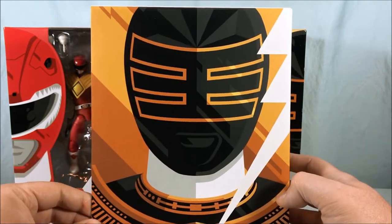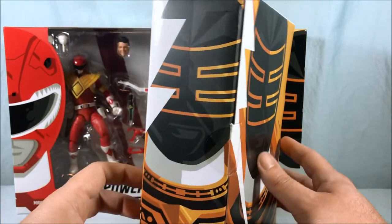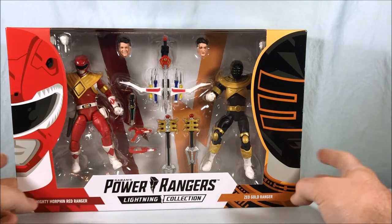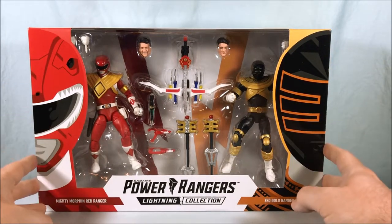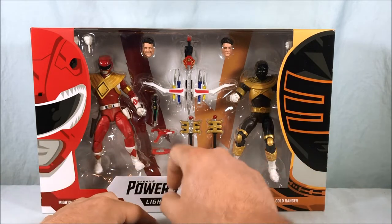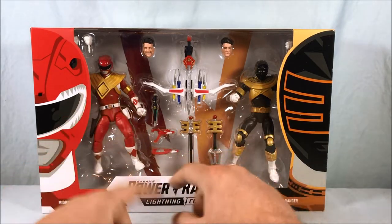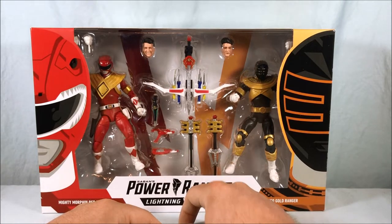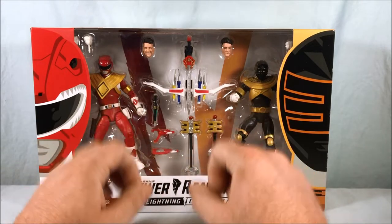You could even put this packaging on a shelf in the background of some figures and it would look amazing. Here is the packaging itself — you still have the Red Ranger and the Gold Ranger, and you can see the two figures packaged here. You get an open blade blaster, a closed blade blaster, two different Jason heads, two versions of the Gold Zeo Power Staff, and the combined weapons for the Power Blaster, which is really excellent.